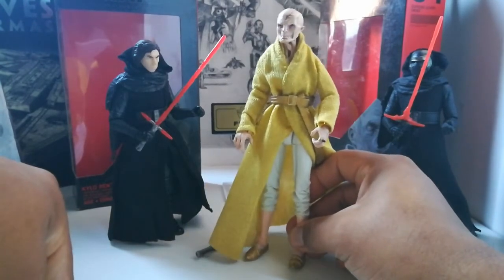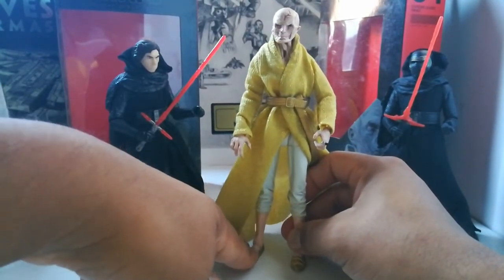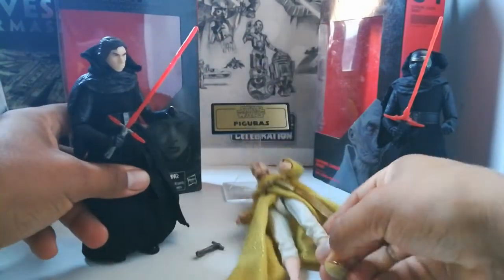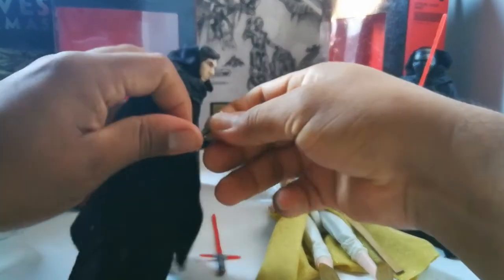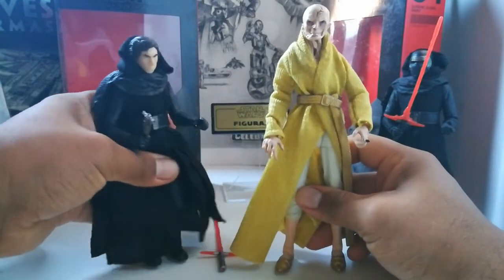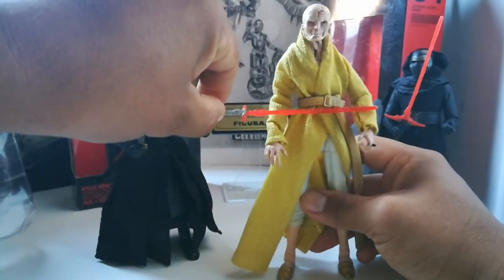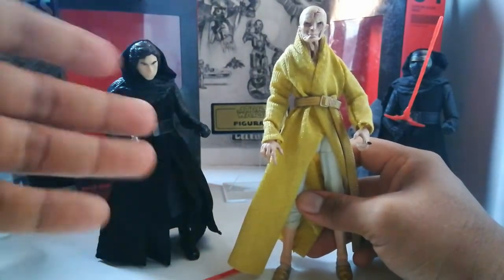Snoke había sentenciado a Rey a que muera. Hizo que Kylo lo mate. Pero Kylo, el movimiento de que estaba usando su sable para poder simular matar a Rey, hace que el sable de Rey, que estaba a su costado en el trono de Snoke, lo enciende y lo corta por la mitad.